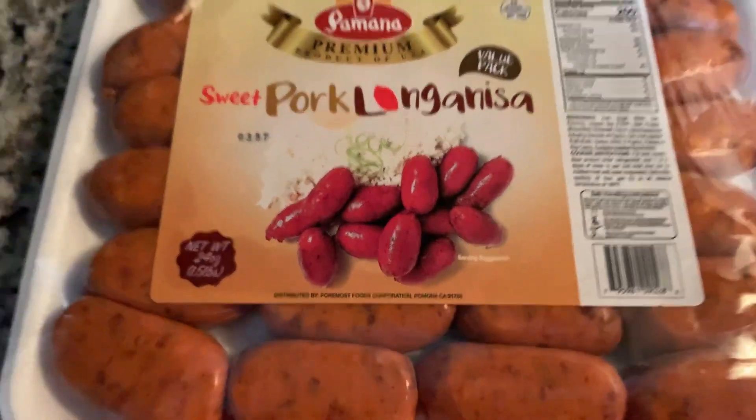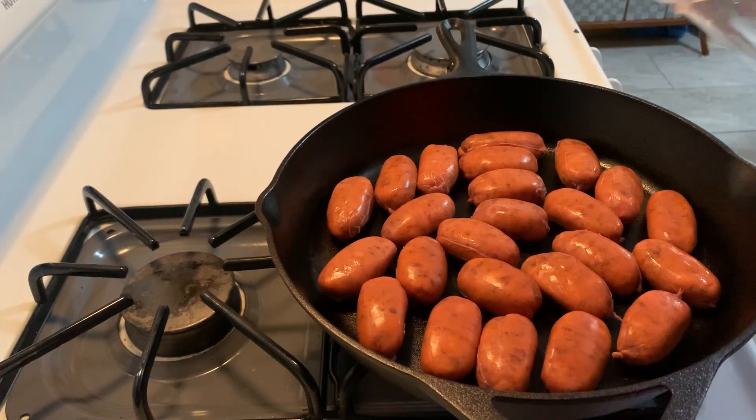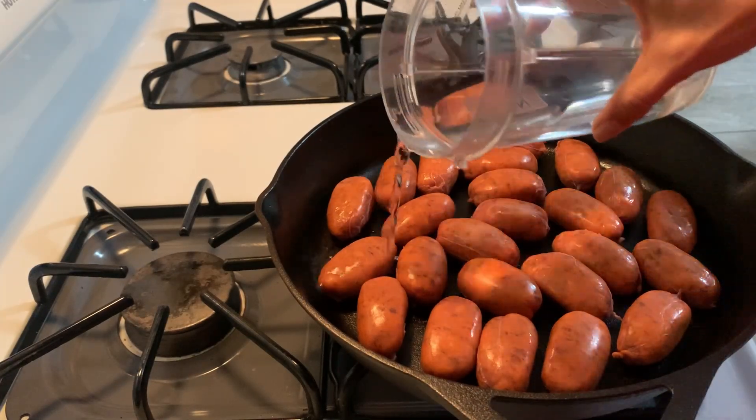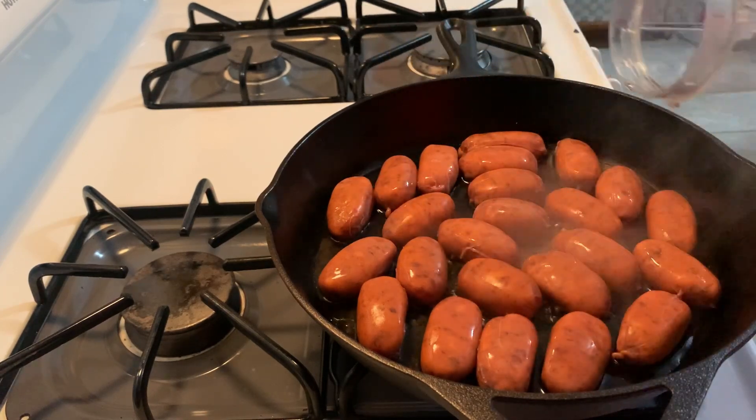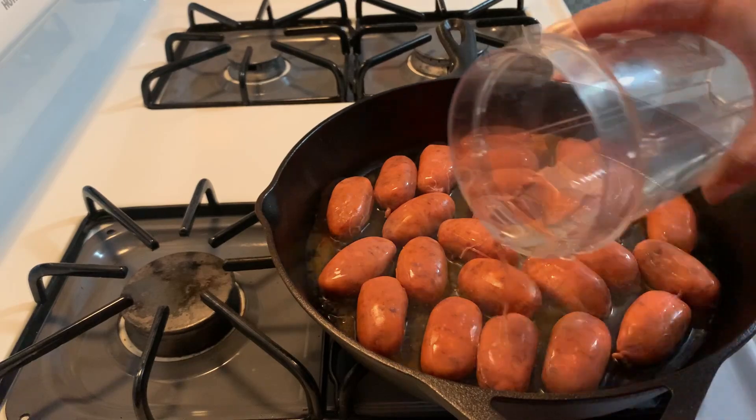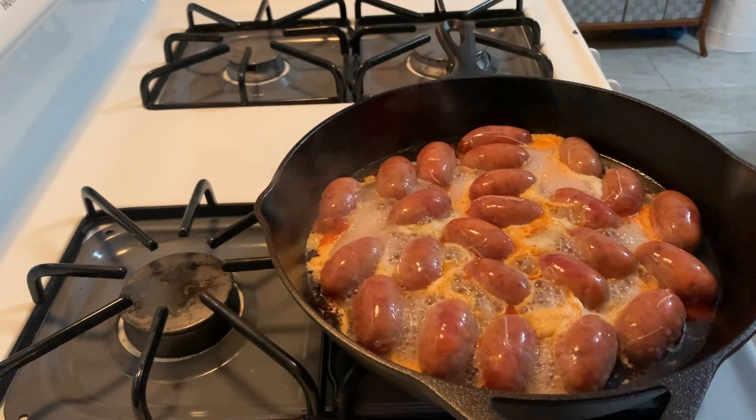Hello and welcome to another week of meals. I've got four meals for you, starting off with this really simple Filipino sweet pork longaniza sausage. We usually eat these for breakfast but I'm doing them for dinner this evening. I'm just cooking them in the skillet with a bit of water to make sure they're fully cooked before I brown them up.